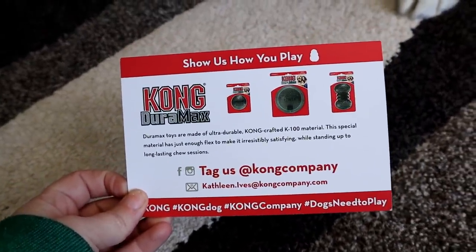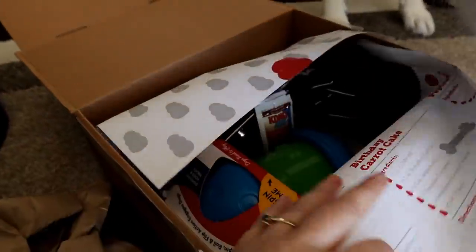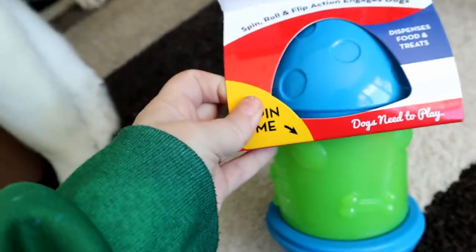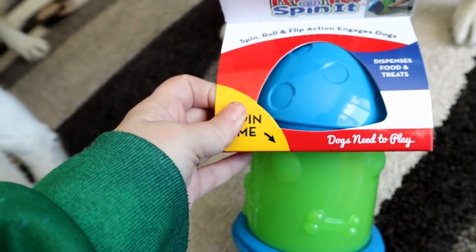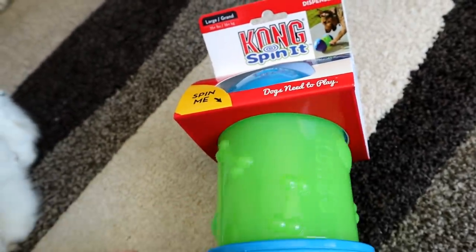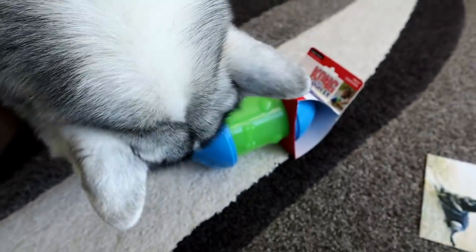There looks like there might be some Duramax toys in here. Is there some good stuff in here? Let's just pull some stuff out. A Kong Spin It — spin, roll, flip, action. Oh my goodness! We're gonna have to get some treats and put some treats in there. Let's keep going through it.